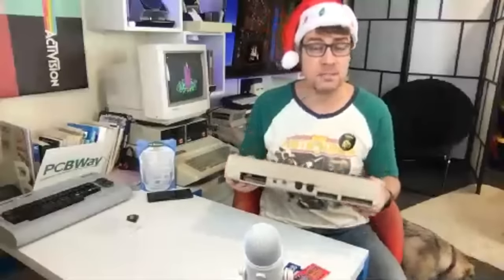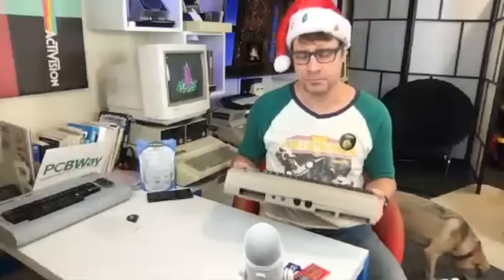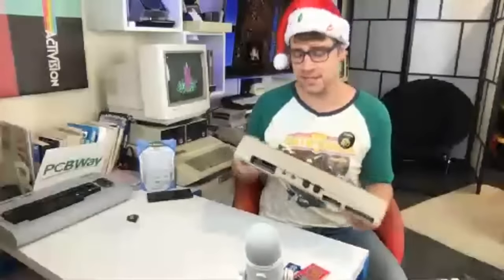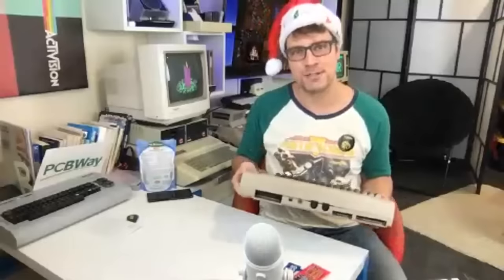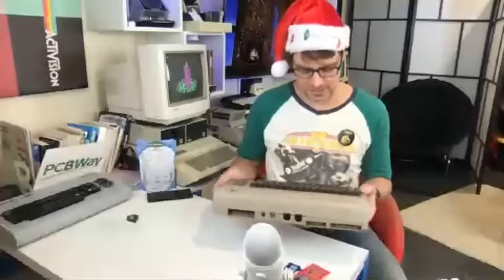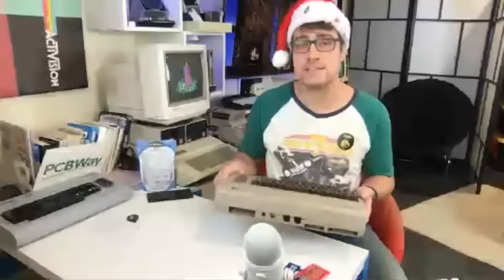I hadn't been doing a lot of repairs because I've been busy making videos, but I decided to just take in a few more. So I'm going to be trying to fix this for David. If it's interesting enough, I'm going to put it into a Retro Recipes episode. If it's too complex — and sometimes these black screen repairs can be — we'll put it up to you guys in the community for feedback, and we can maybe do a collaborative series of repairs.